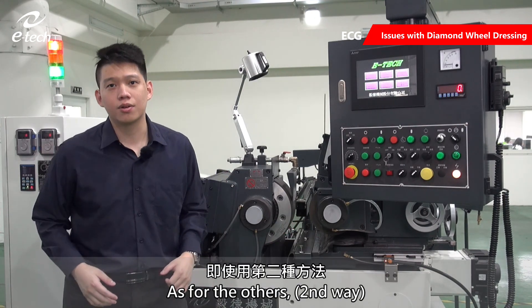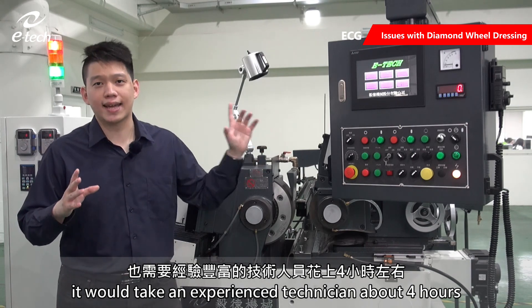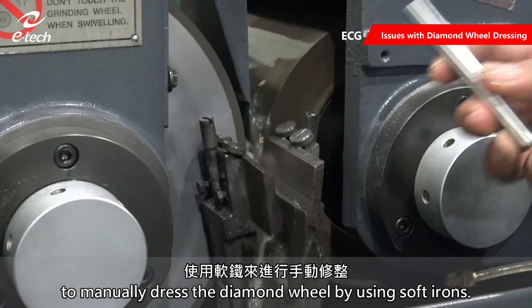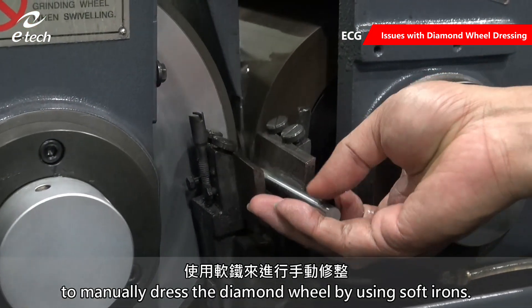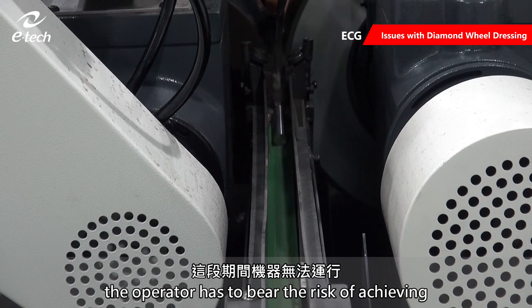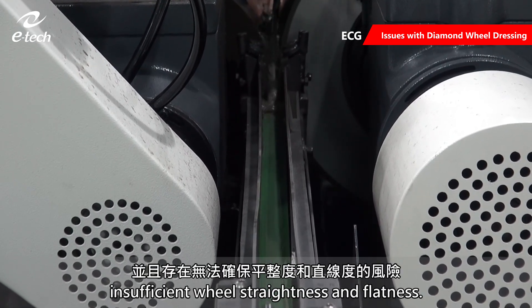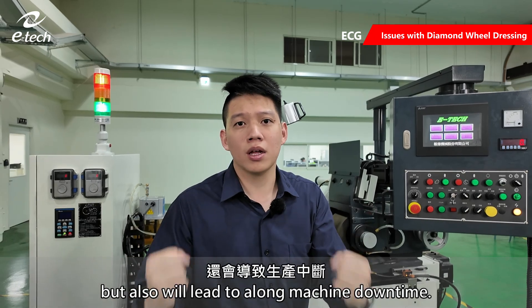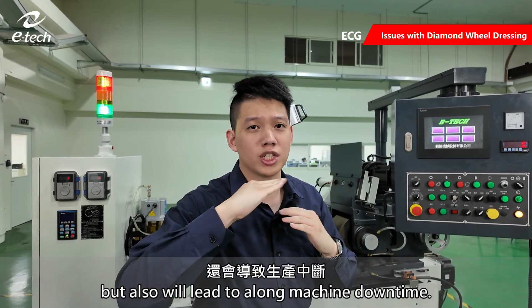As for the other method, it would take an experienced technician about four hours to manually adjust the diamond wheel by using soft irons. In this way, the operator has to bear the risk of achieving insufficient wheel straightness and flatness. The operation not only requires a high level of skill, but also leads to a long machine downtime.